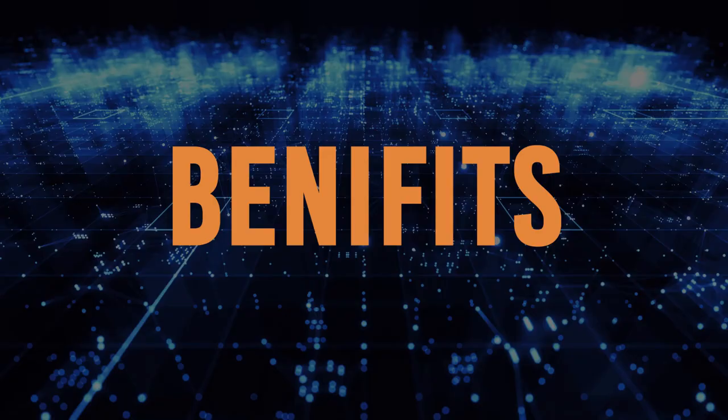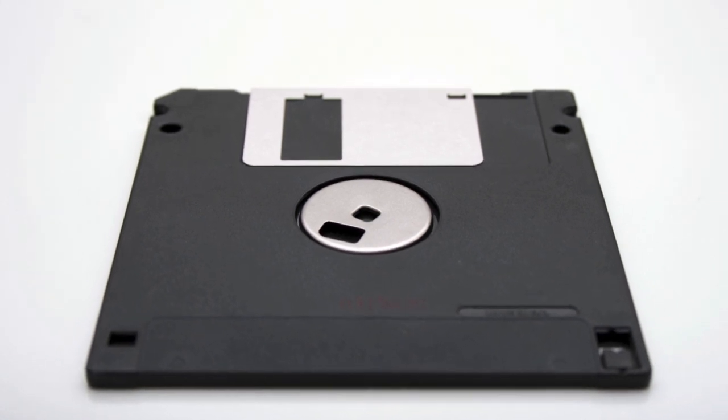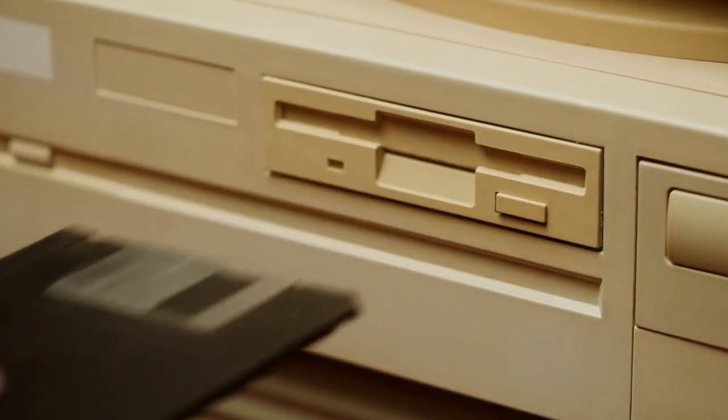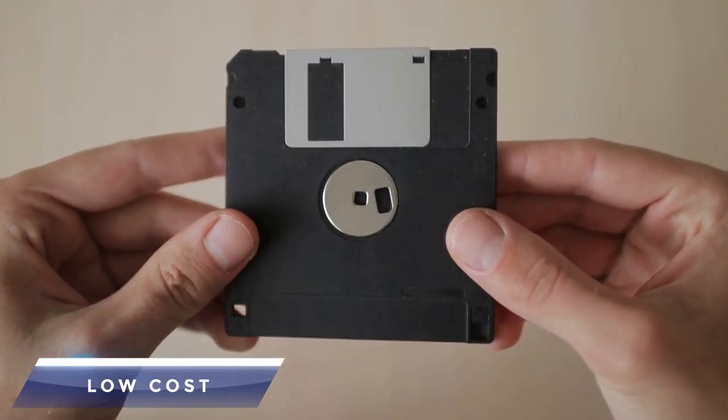Floppy disks had several benefits when they were widely used. Portability: They were small and lightweight, making them easy to carry around and use on different computers. Students could make projects at school and continue working on them at home.